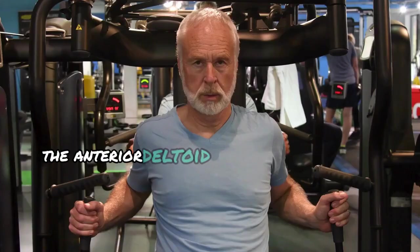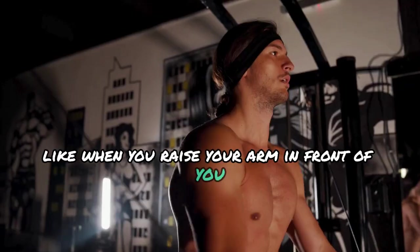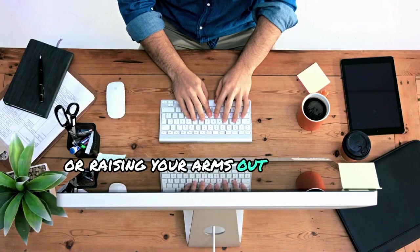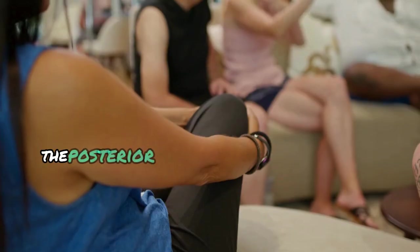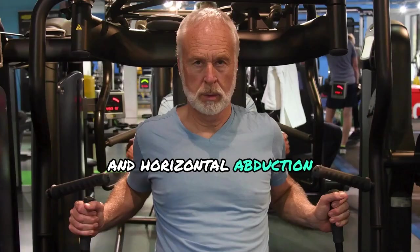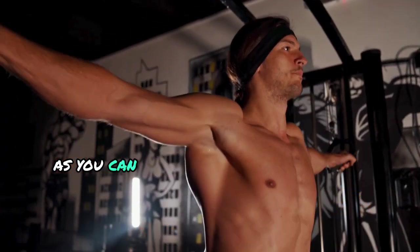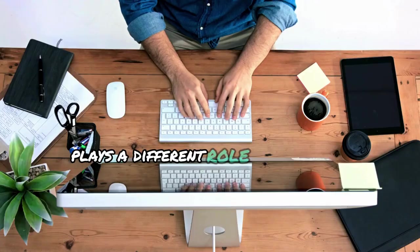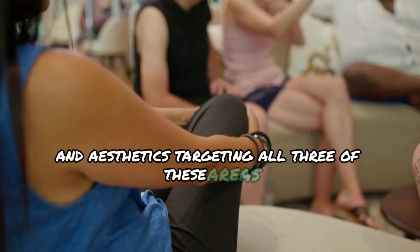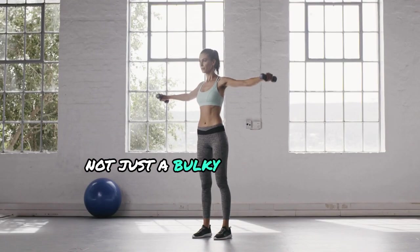Here's why. The anterior deltoid helps with shoulder flexion, like when you raise your arm in front of you. The lateral deltoid is responsible for abduction — raising your arms out to the side — which is key for width. The posterior deltoid helps with shoulder extension and horizontal abduction, contributing to the rear shoulder and overall balance. Each part plays a different role in shoulder movement and aesthetics, so targeting all three gives you that full 3D effect, not just a bulky front or rear.